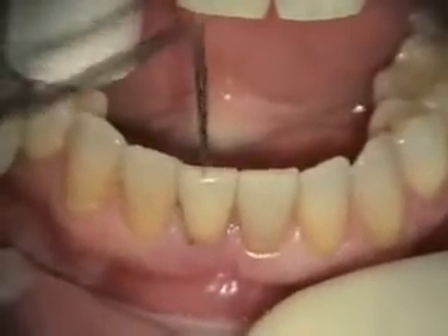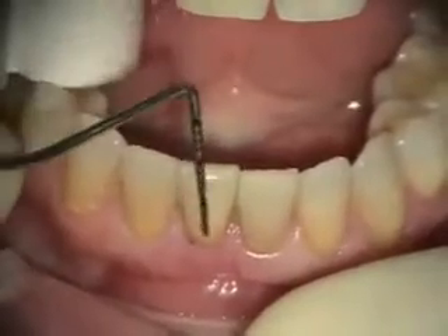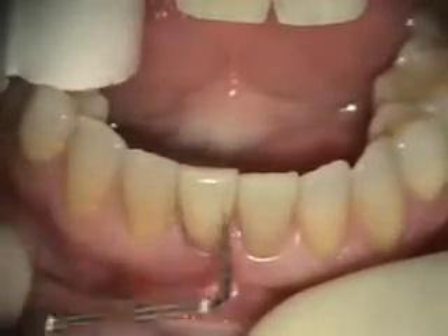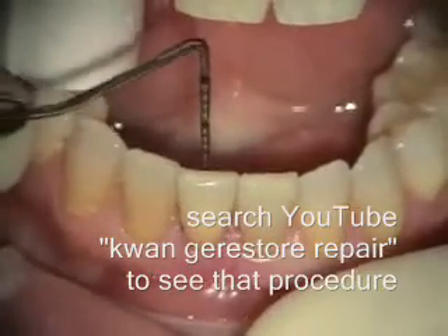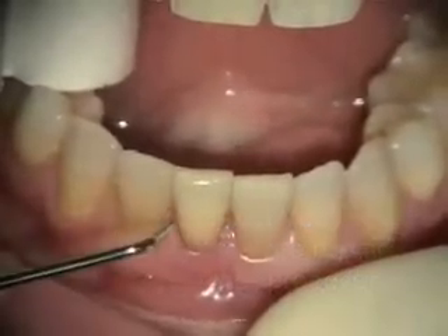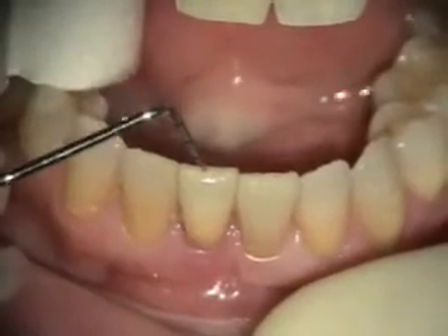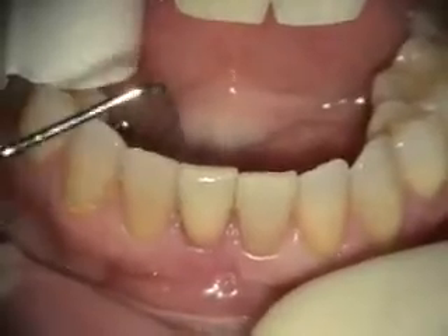Today we're going to be removing tooth number 25. Tooth 25 has some recurring infection on the lingual. Previously we had done a Gerostor repair, about over a year and a half ago, and it healed well, and then she ended up having an infection again. So we're going to be taking this tooth out, bone grafting the socket, giving her a stay plate, and then we'll be prepping this site for an implant later.